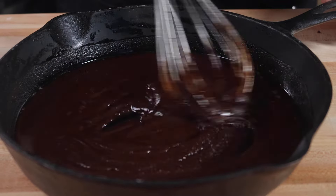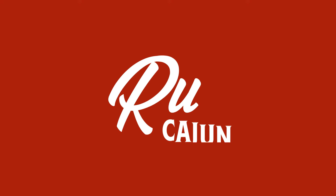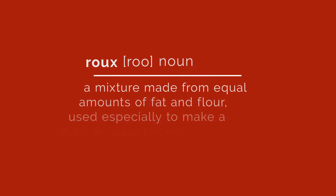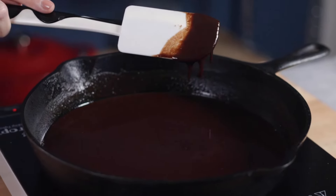A roux is the foundation of many Cajun recipes like gumbos and etouffees. It gives the dish its flavor and depth and can easily be the difference maker in a good or bad meal. A roux is the combination of flour and oil that is used to thicken sauces. If you've ever made a bechamel, congrats, you've made a roux.